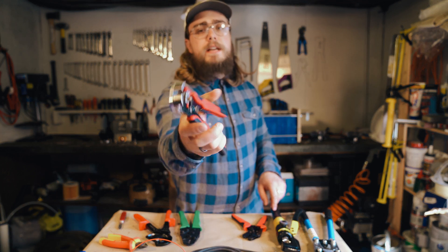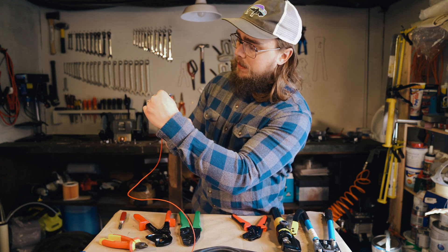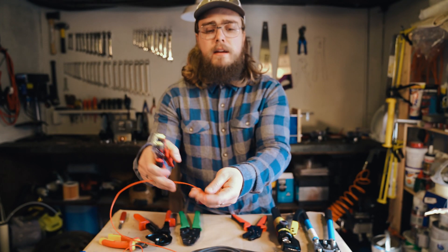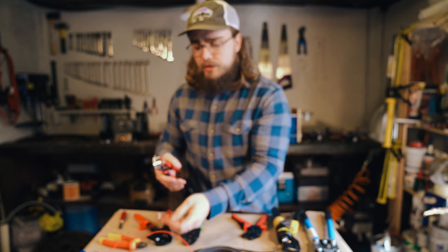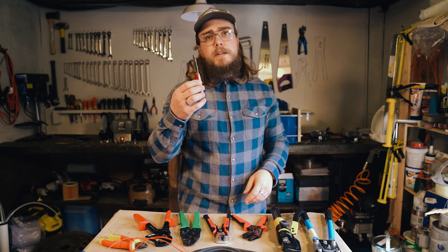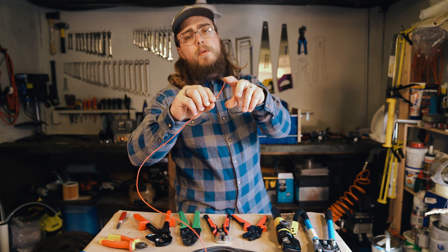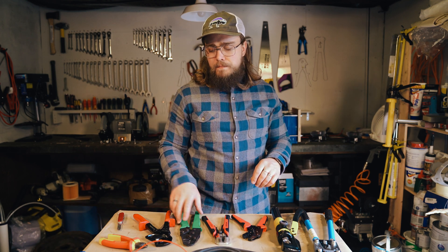This is a wire stripping tool — you put your wire in, squeeze it down, and it does a perfect cut and removes the insulation off the wire. It's a really solid tool that saves you having to use a Swiss army knife or Stanley knife. For thinner wires it's especially good because the copper inside can be quite small and easy to accidentally cut, so this tool makes it much safer and cleaner.